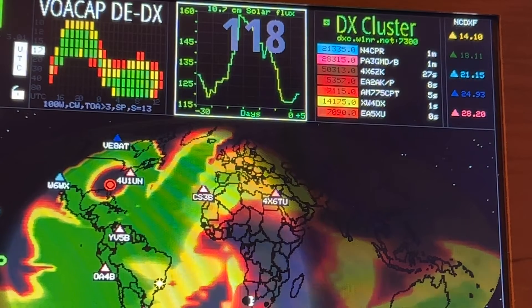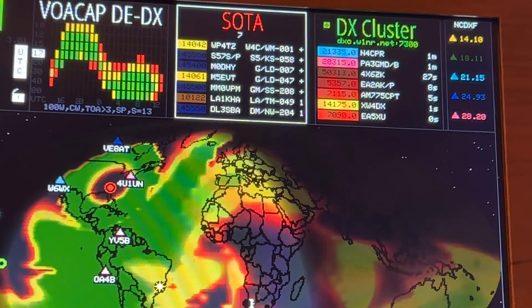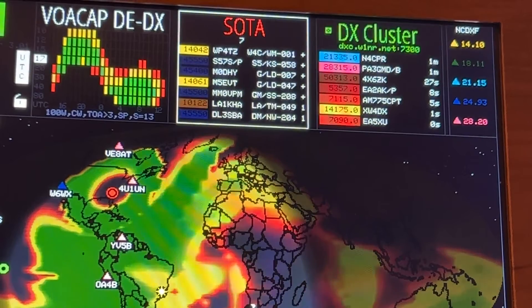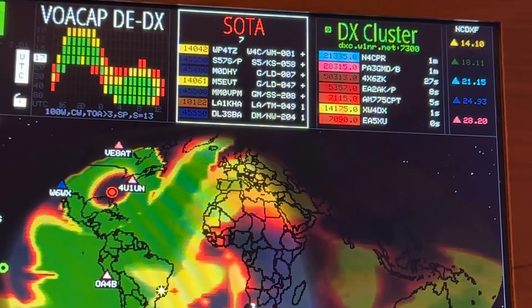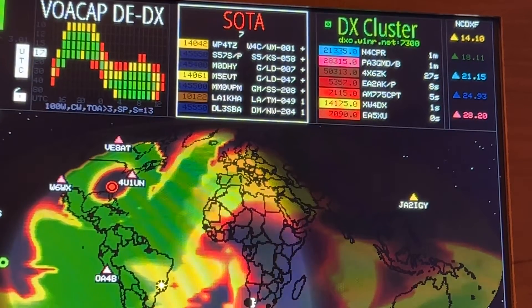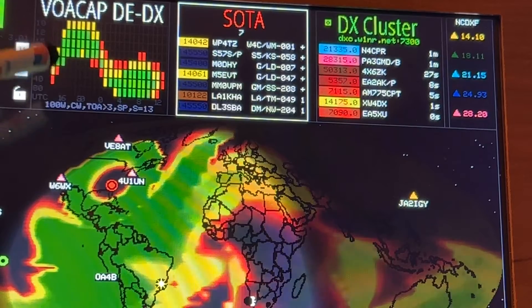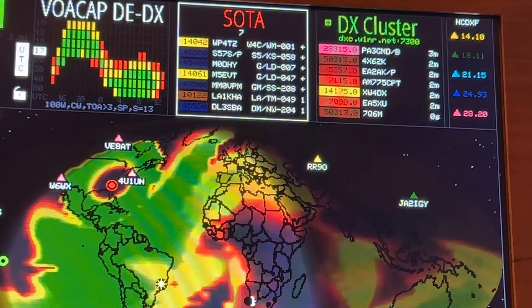Last night, even though the sunspots were 26 — something abysmal — the solar flux was around 200, and I was able to get a 9,892-mile contact with 100 watts on sideband. These settings are configurable down here. You can tap and change it from 1, 10, 100, or 1,000 watts. Obviously 1,000 watts will give you a little more green.